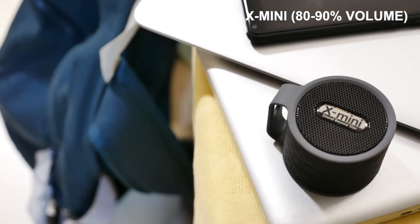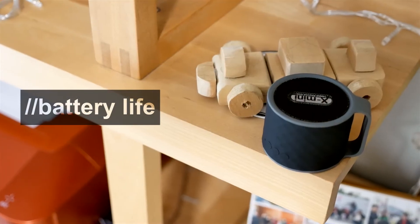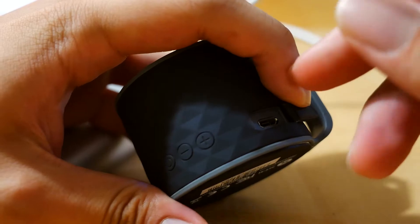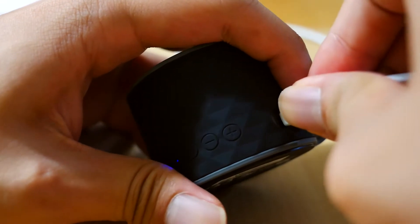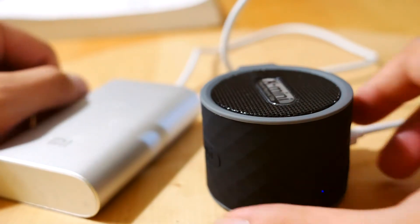But still, the sound you get from it is very impressive considering the size of it. Battery life has also been pretty good — X-mini rates it at 6 hours, and it's about there. Charging is a bit slow though, at 2 hours from zero to full, so plug it into a power bank if you need to go for long listening sessions.